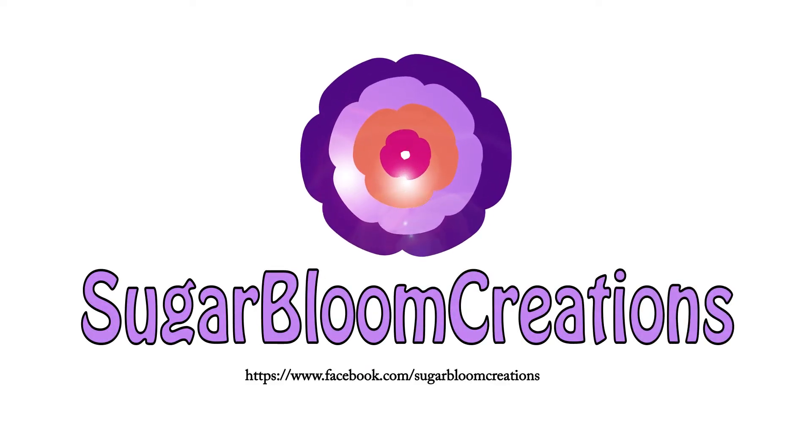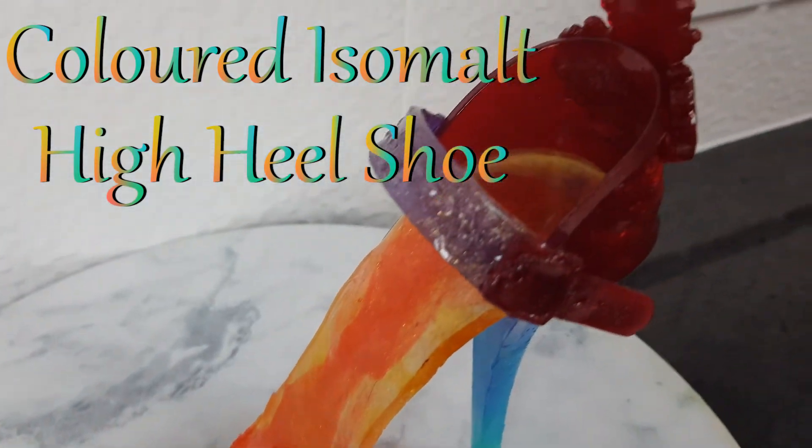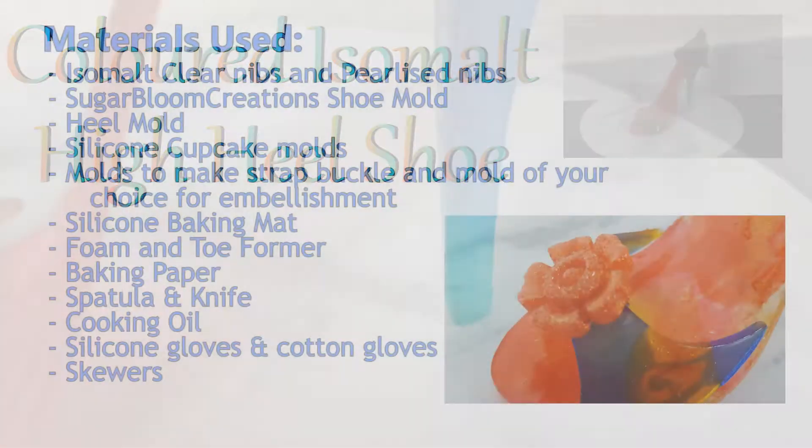Hi, welcome back to Sugarbloom Creations. Today I'm going to show you how to colour isomalt to make a coloured isomalt sugar shoe cake topper.